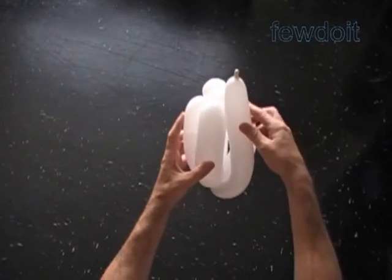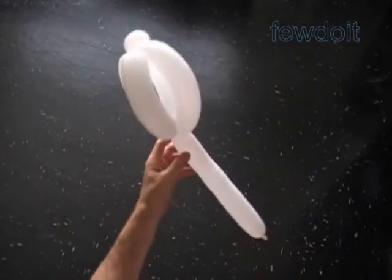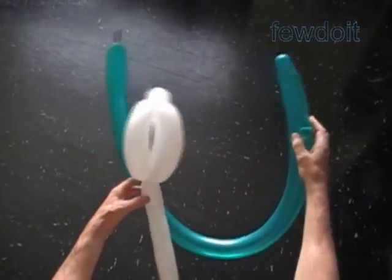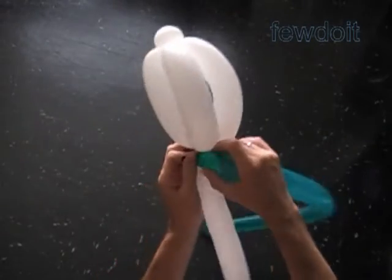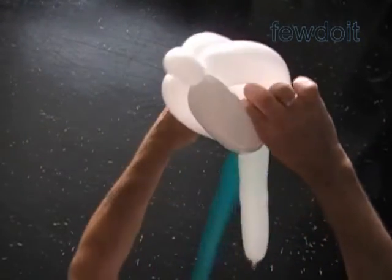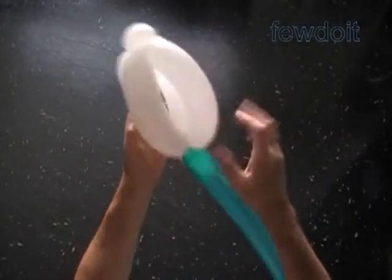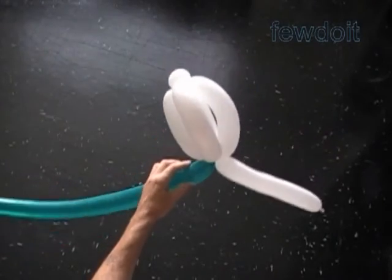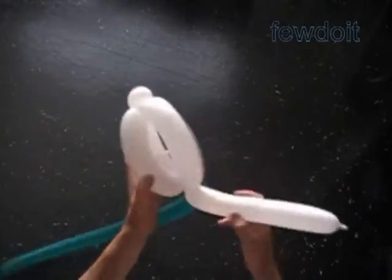The size of the sixth bubble should be no more than 10 inches. But first, let's attach the blossom to the stem. Inflate the green balloon leaving about one inch flat tail, and tie the nozzle of the green balloon at the base of the blossom, between the sixth white bubble and the other white bubbles.